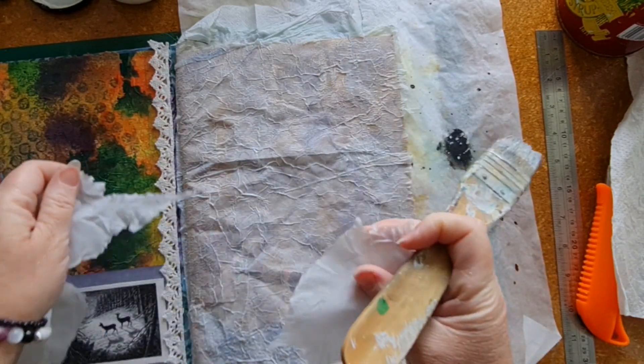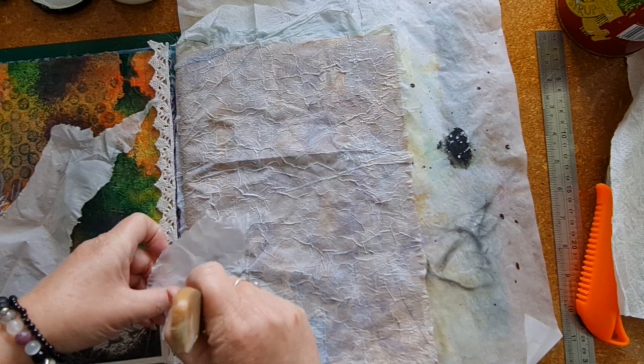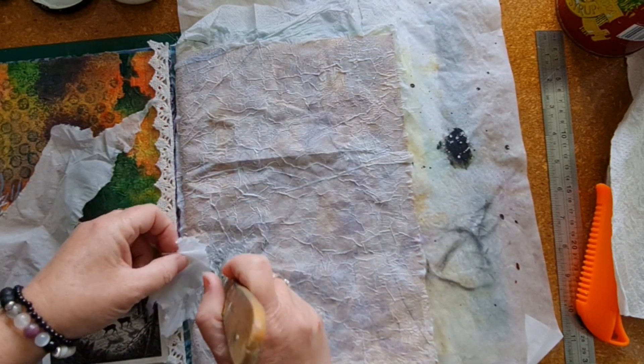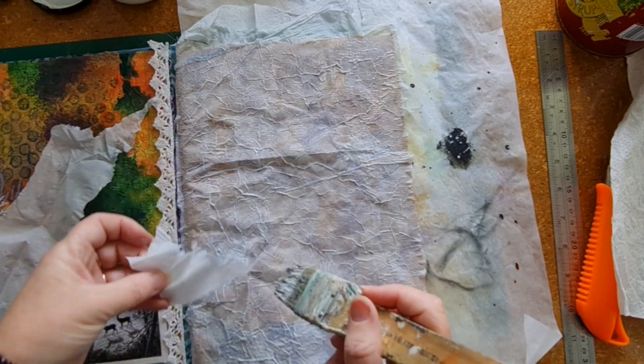Now I'm just taking extra bits of tissue and popping them on around the outline I made of that deer, just to try and get a bit more texture. I don't know if it's going to make a difference, but that's what I'm going with.